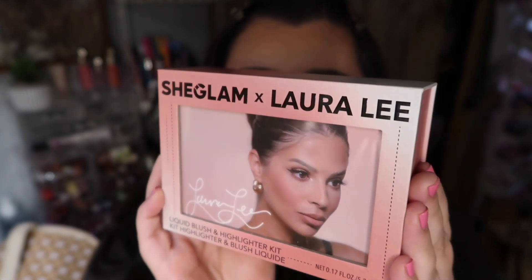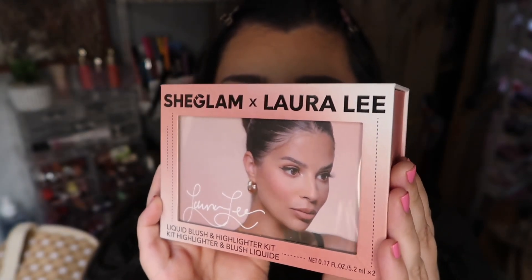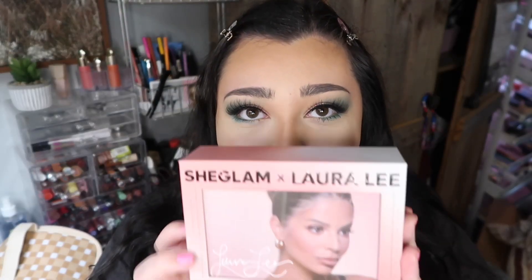This is what the packaging looks like — the little package has Miss Laura Lee on it and she looks so gorgeous. I was actually just watching her St. Patrick's Day vlog while doing the rest of my makeup today.